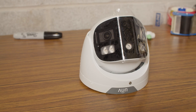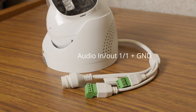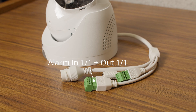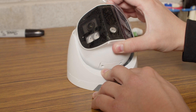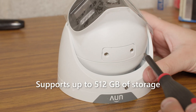A few more things before wrapping up this video. These 180 degree TriGuard 2.0 cameras come with an enhanced cable harness, with audio inputs for connecting to an external speaker and microphone, as well as an alarm input and output for integration with other security systems. There's also a built-in microSD card slot, hidden under the lens, which supports up to 512GB of storage.